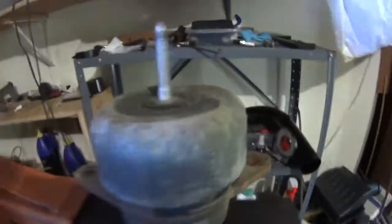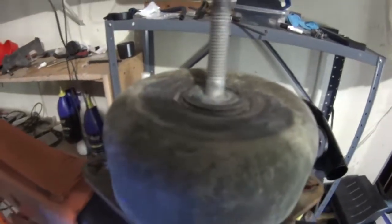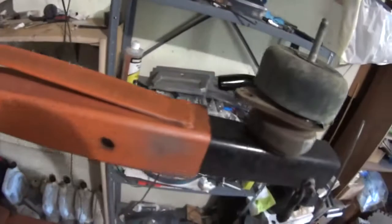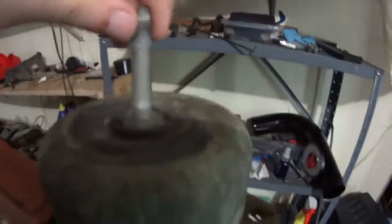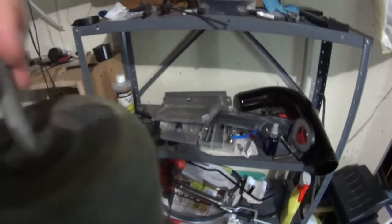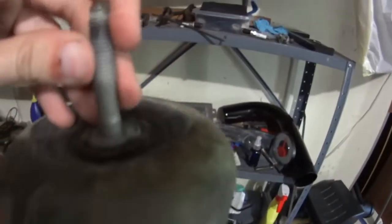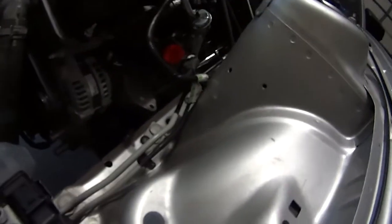If it just barely doesn't fit, what you might be able to do is get some washers and put them right there on your motor mount. If you put, say, two washers on there, you'd probably get yourself another eighth of an inch almost, and that would probably be enough to get this thing to fit. Worst case scenario, you might have to raise up your engine a little bit, which is obviously not ideal, but this is an option if you really want to run these turbos. You don't need to raise it up much if you do need to raise it up at all — it'll be a very small amount.